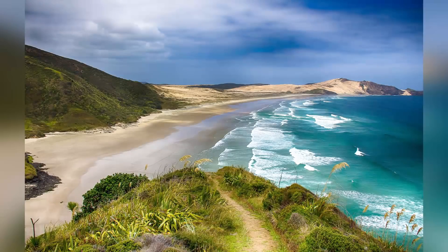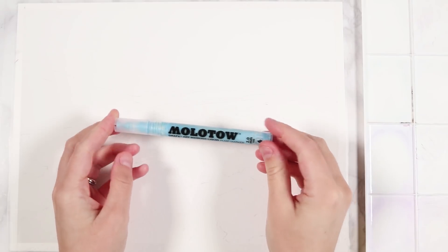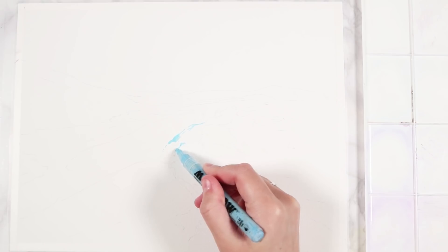Here you can see the reference image I'll be using for today's landscape painting. I loved this one because it had loads of different elements — the sky, the water, the hills in the foreground — and I thought it would be great to paint as it had a lot of detail in it.